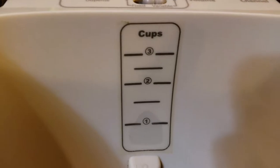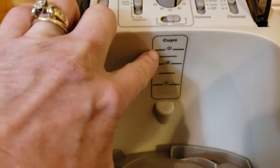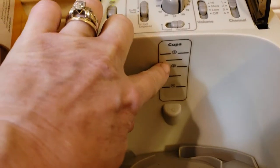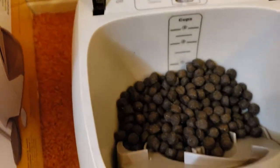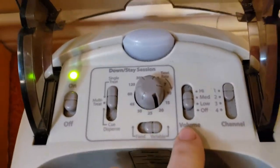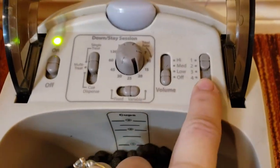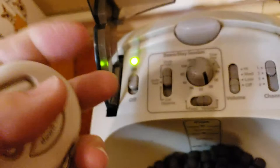The machine shows how many cups you can use. From experience, I have a hard time filling it to the three-cup line and having it function consistently — it tends to jam. I stay between two and two-and-a-half cups. There's also a volume button for the beep; it can be turned off or set to low, medium, or high. Your default channel on the remote is channel one.